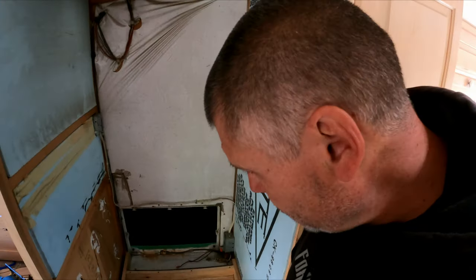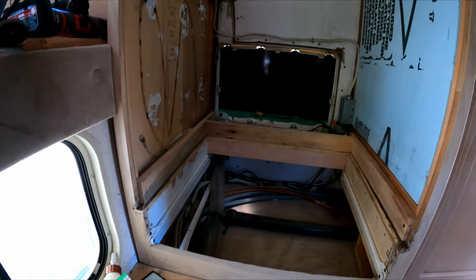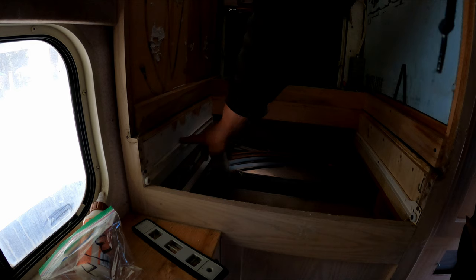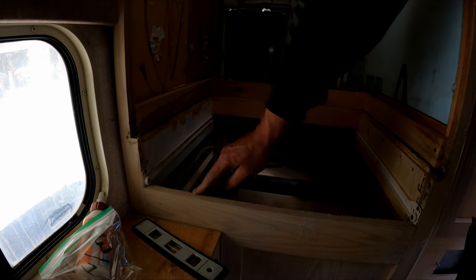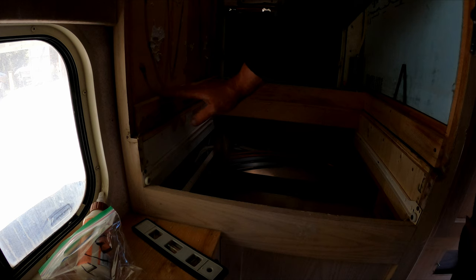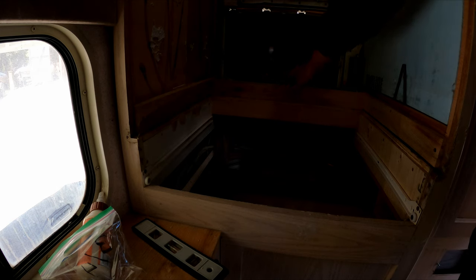I've got it all boxed in here for the drawer underneath the fridge. I have the sides underneath that hold the drawer slides, the bottom of the drawer opening, and then the boards I put in to build up and raise the fridge three inches. Those are two and a quarter inch boards, and then there's a three-quarter inch ply that sits on top. I've leveled the camper somewhat so I could get things level in here - it's easier that way.